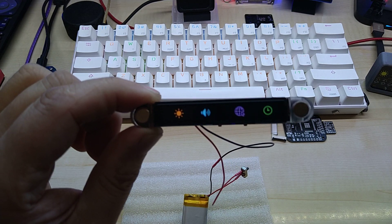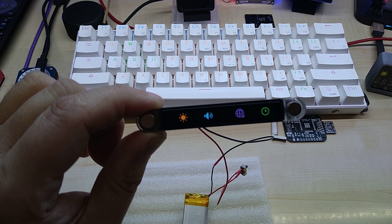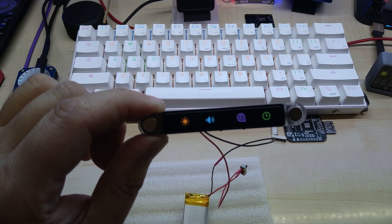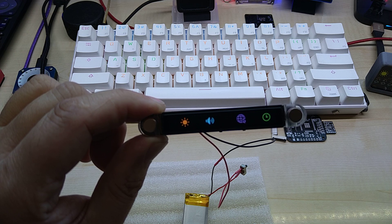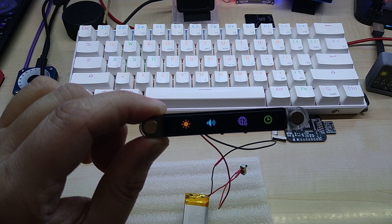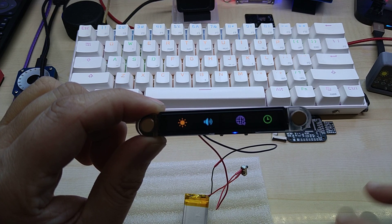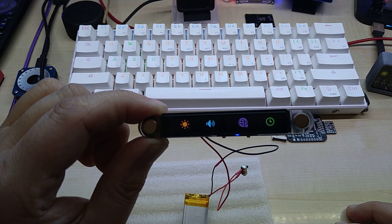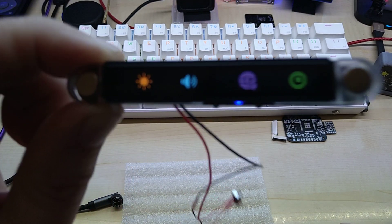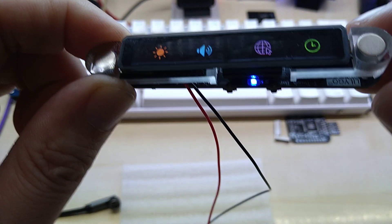The board uses 0402 resistors and the only smallest ones I had were 0603, which are still huge compared to those. So I swapped it out with a 10 ohm resistor and this is the result — it is much brighter now.